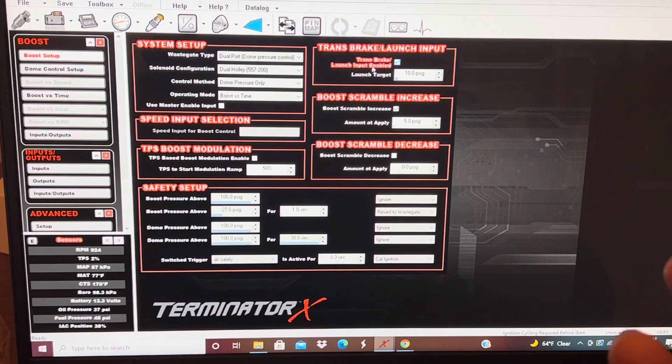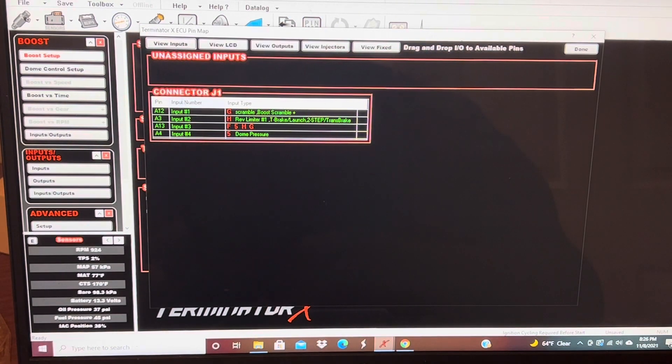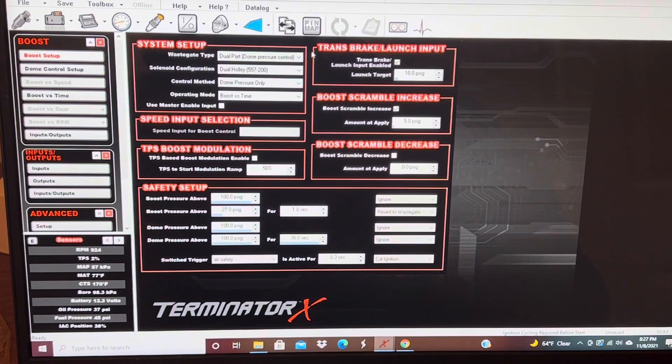As far as the software side, that's it. You save the file and then upload it into the car. Then you have to do the hardware side — you have to solder a wire and a button in, and make sure you look at the Holly diagram to see what color wire on your input harness corresponds to pin 12. I believe it's a blue and white wire on your input harness.